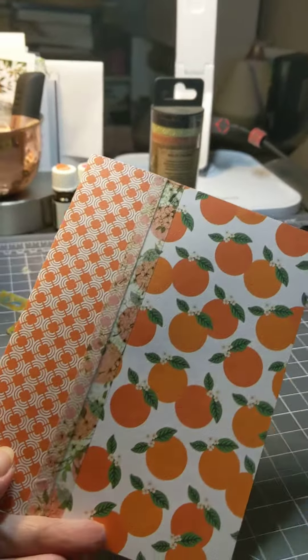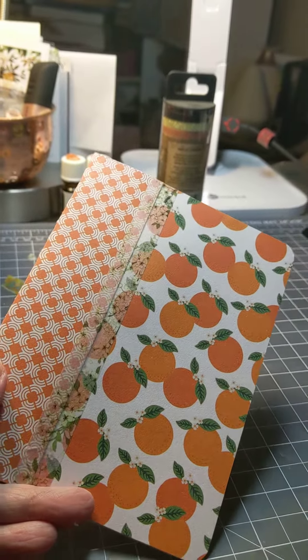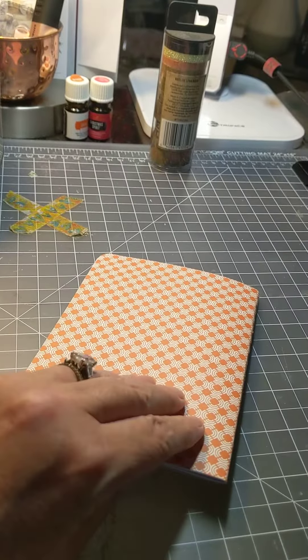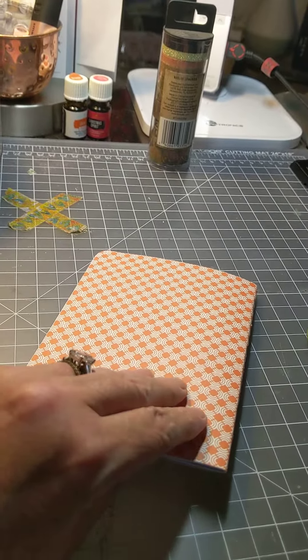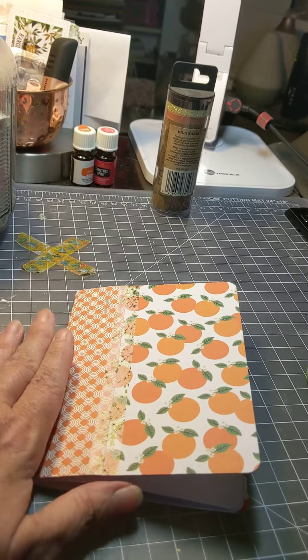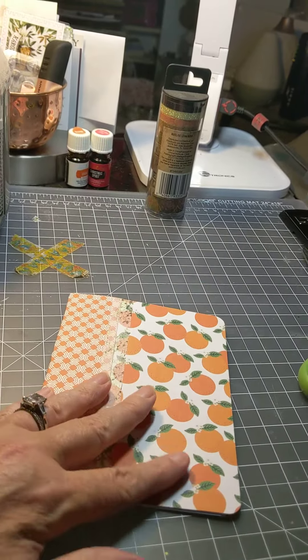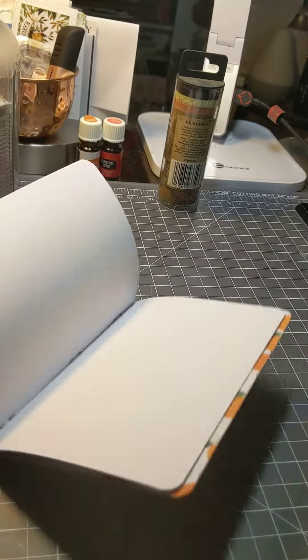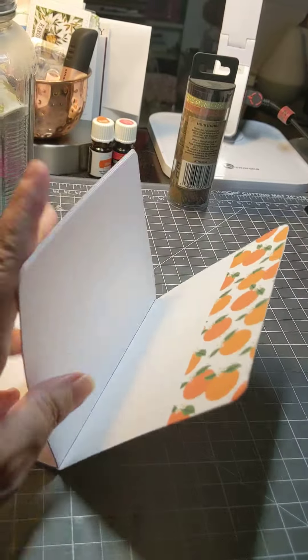You use one six by six sheet to form the side and the back of the journal. Then you use one that's cut down to four and a half inches, but you don't waste that one and a half inch — you use that for the front. There are six sheets of printer paper stapled inside.